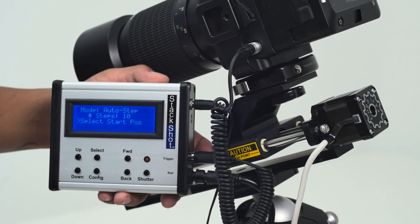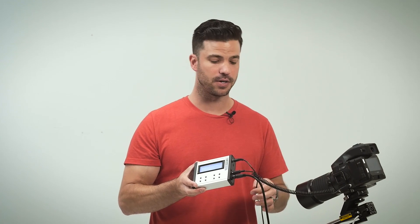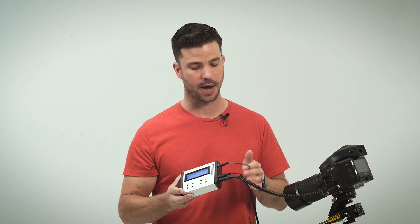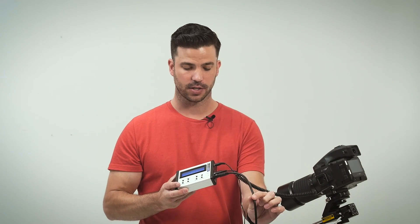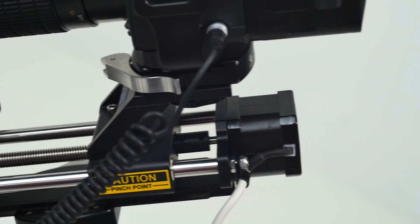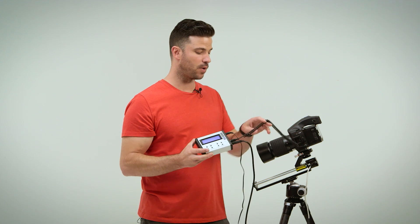There are a bunch of cords hanging off — don't get intimidated by that. One is simply a power cord, and if you're a nature photographer who works in the field, you can get a battery pack so you don't need AC power. Another cord connects the controller unit to the sled, with an extension cable for more latitude on movement, and the final one connects the controller unit to the camera.